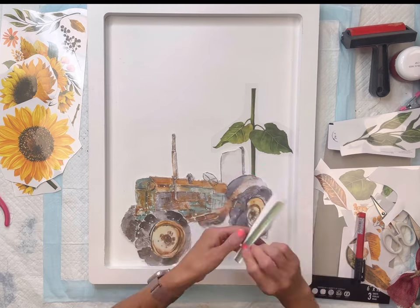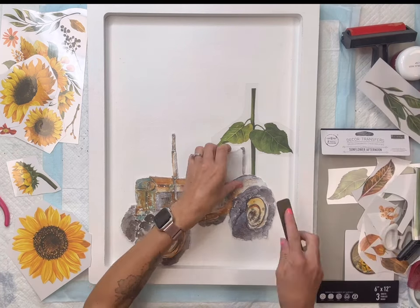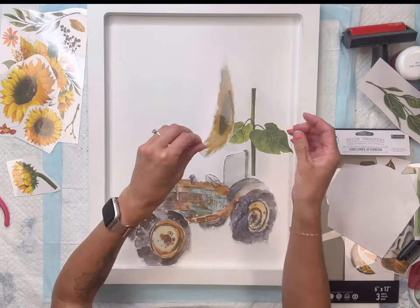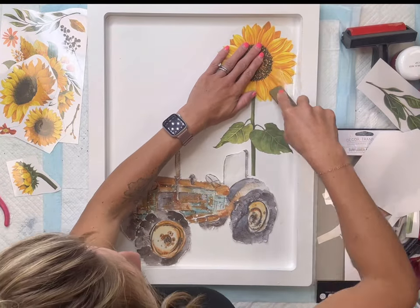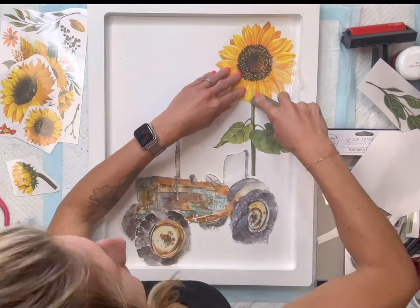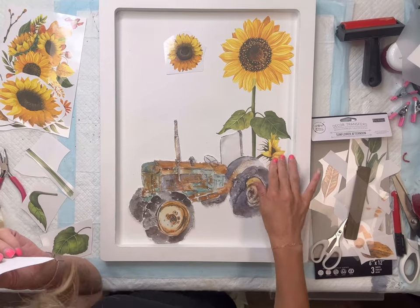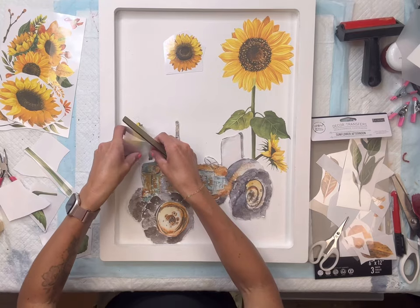I'm going to place my first stem behind the back large wheel of the tractor. There's a white protective sheet that these lay on top of — it doesn't really adhere but it protects the transfer. I remove that, lay my stem down, take my little stick and rub on the clear sheet. As you rub, your transfer will adhere to your surface and the clear sheet will start to lift. It's important to have a nice slick surface, which is why I applied the Wise Owl One Hour Enamel Clear beforehand. I then randomly placed the smaller sunflowers, having everything peek behind the tractor.